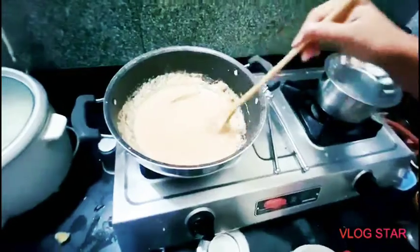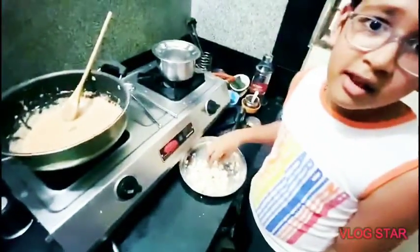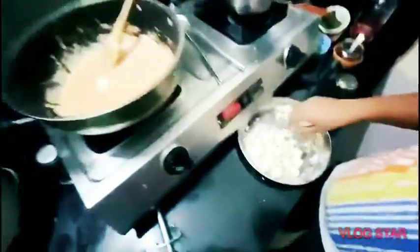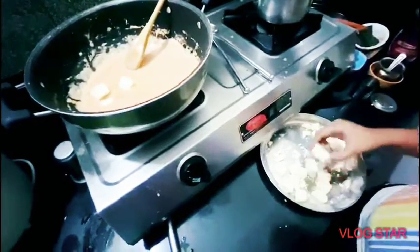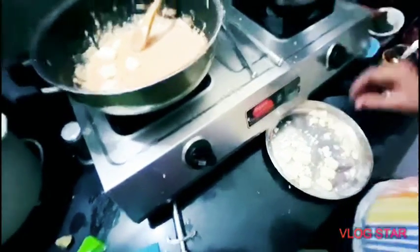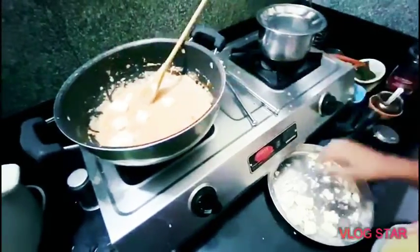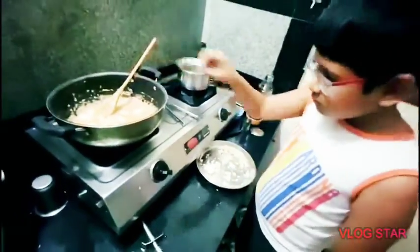And then mix well. Last but not the least, add some yummy paneer to this. Mix well. Okay, thank you.